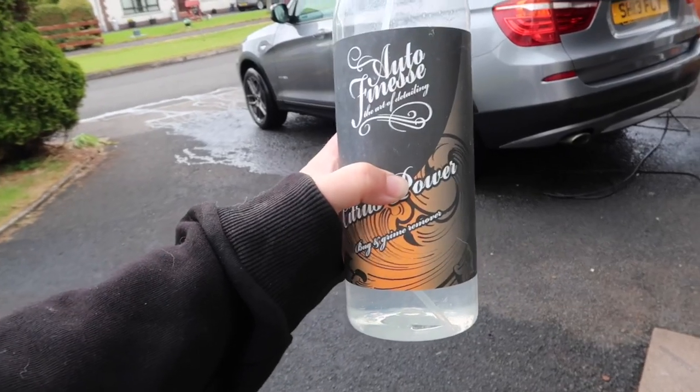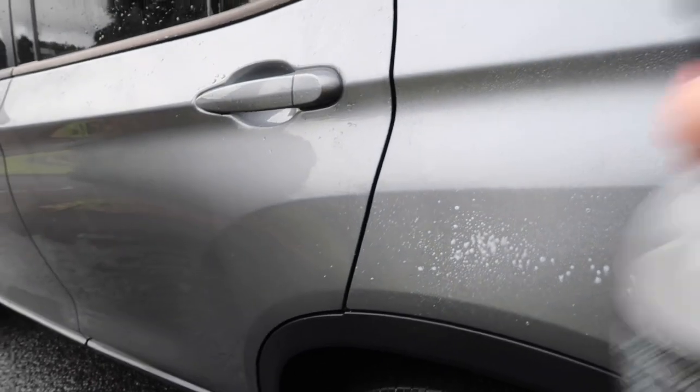In this bottle is Billet APC. I thought it would be a good idea to use APC as almost a pre-wash to take any of the dirt off before I go ahead and do my other steps.